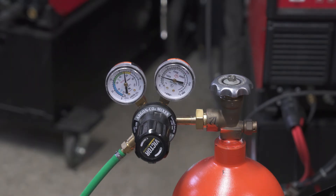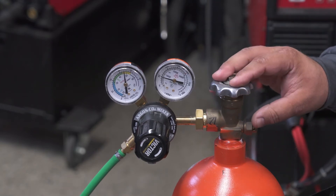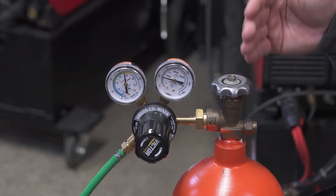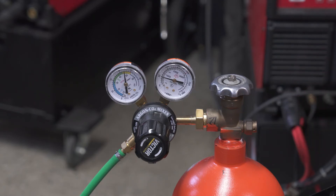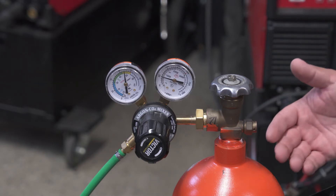Let's start setting the machine up, going from the tank backwards. For welding mild steel, we have a gas mixture here — either a 75-25, a 90-10, or a 98-2 — which refers to the argon versus CO2 content. A 75-25, also called C-25, has 25% CO2 with the majority balance as argon.